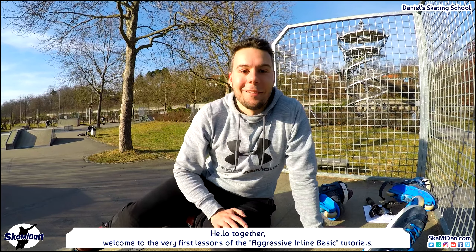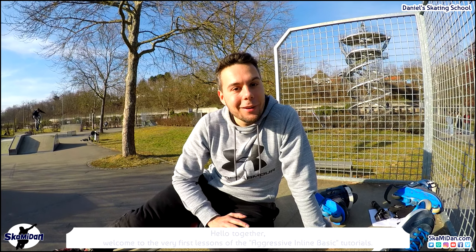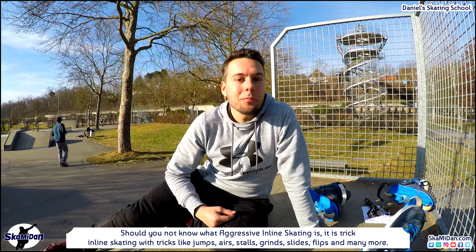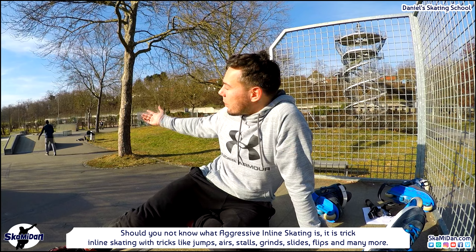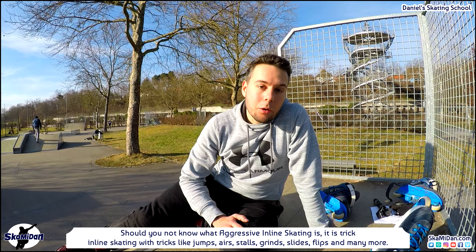Welcome to the very first lessons of the aggressive inline basic tutorials. Should you not know what aggressive inline skating is, it is trick inline skating with tricks like jumps, airs, stalls, grinds, slides, flips and many more.